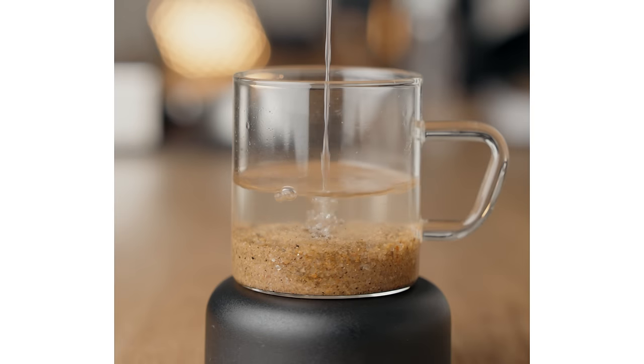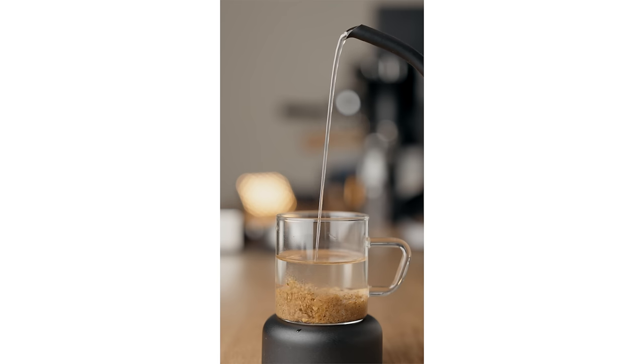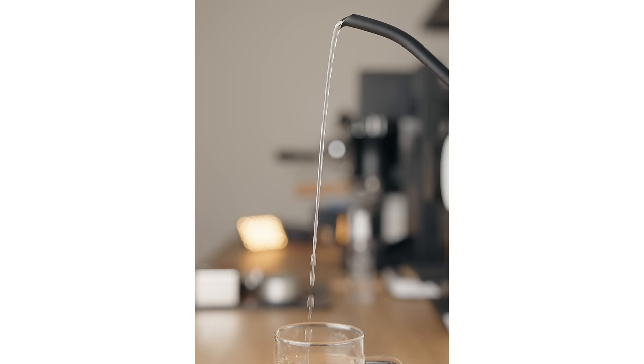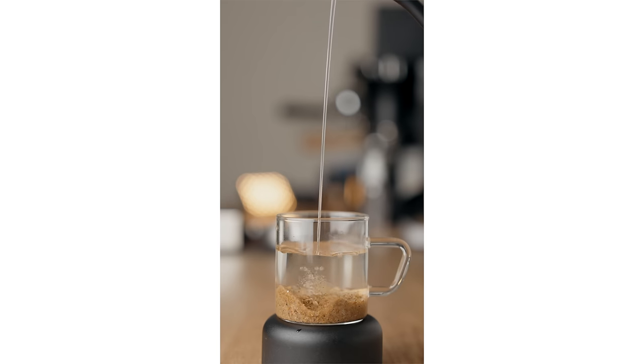Pour from too high and you get a ton of bubbles being created which have buoyancy and are very ineffective at disturbing and agitating the bed — they barely tickle the surface. So how do you find the sweet spot of agitation? As you raise your kettle higher away from the coffee bed, you achieve deeper and more efficient agitation, and this keeps increasing until you get to the point where the stream of water breaks up into smaller droplets. This is called the breakup length and varies from kettle to kettle. Pouring from just below the breakup point will allow you to create the most agitation, but as you'll see later you don't always want that.